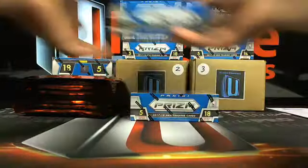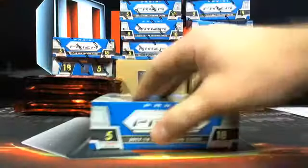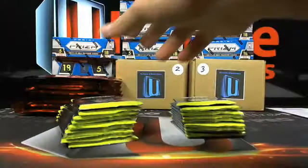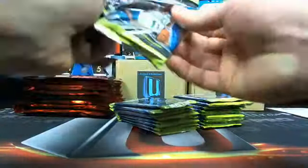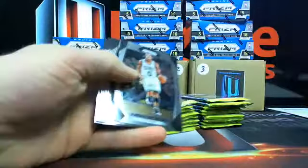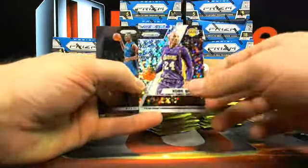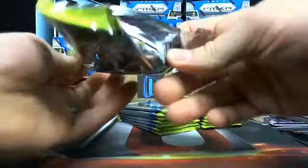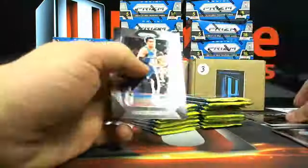Prism's gonna take a little bit so sit back, relax, go get a beer. Let's see if we can pull some weird stuff. All the rookies and all that stuff will be going out to you guys. Just some base stuff and then a nice little Kobe over to the Lakers — disco. These packs open up backwards unfortunately.